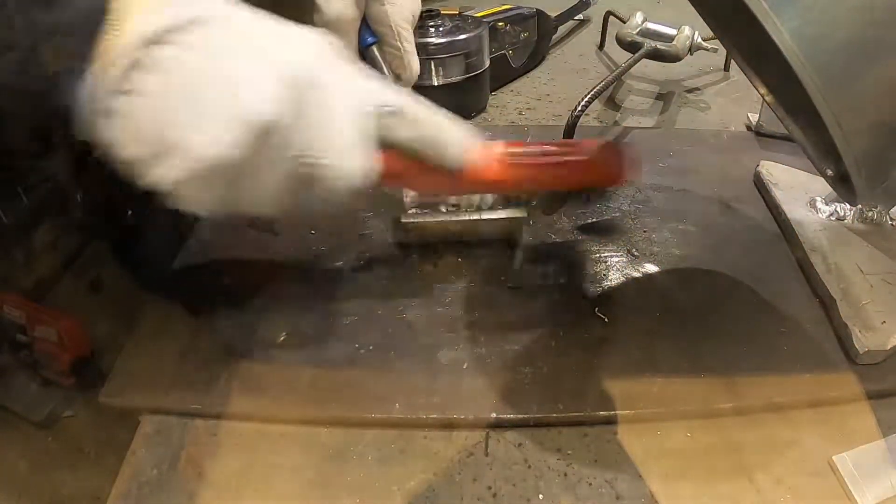Now let's try it out. Here I am welding some 5mm aluminium.